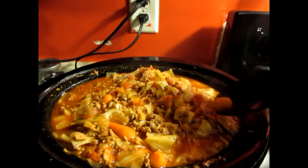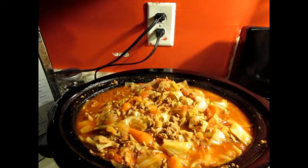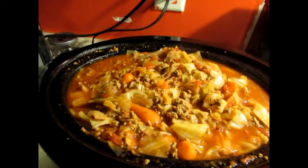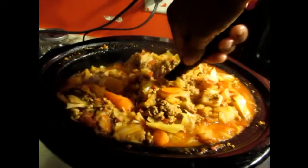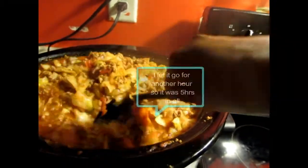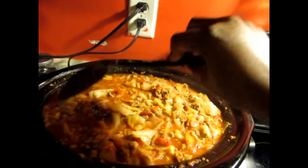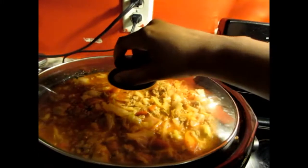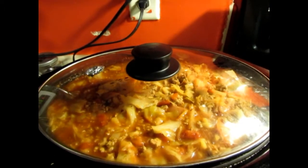Let me taste the carrot to see if it's soft enough — the fork went through it but I still want to taste the texture. The carrot is good to me as far as texture. I think I might let it go for another 30 minutes for the potatoes and push those down. The recipe calls for low eight to ten hours, so high is four to five hours, and this is the four-hour mark for me. I'll let it go another 30 minutes, then plate it up and come back and let you guys see.